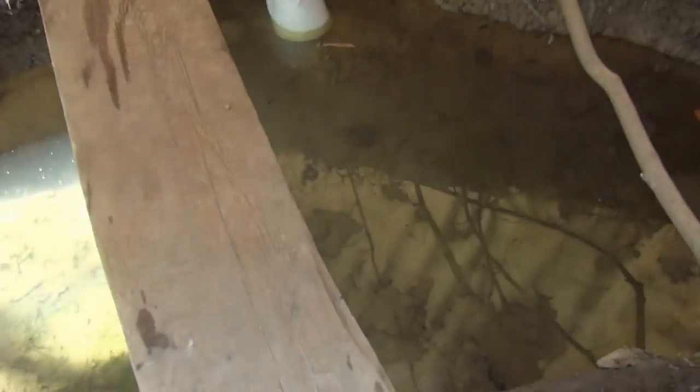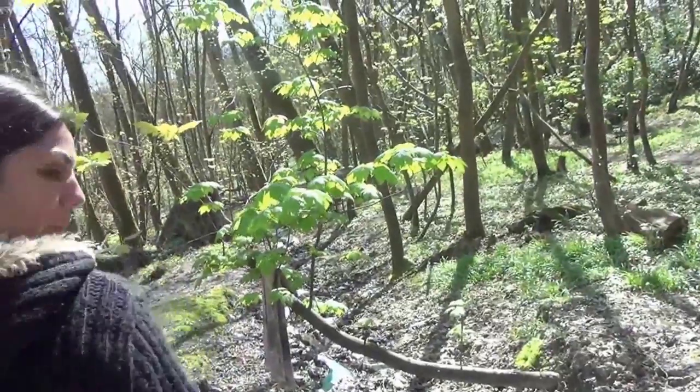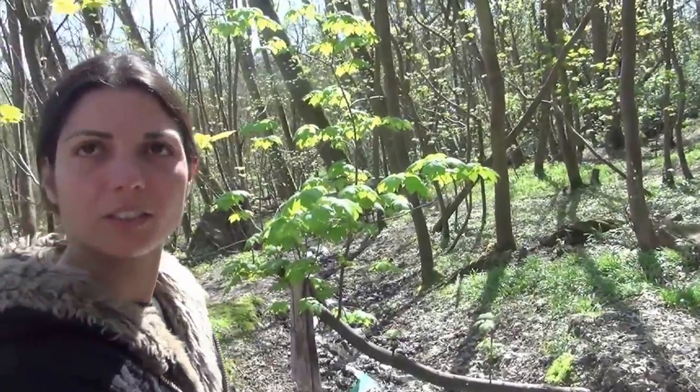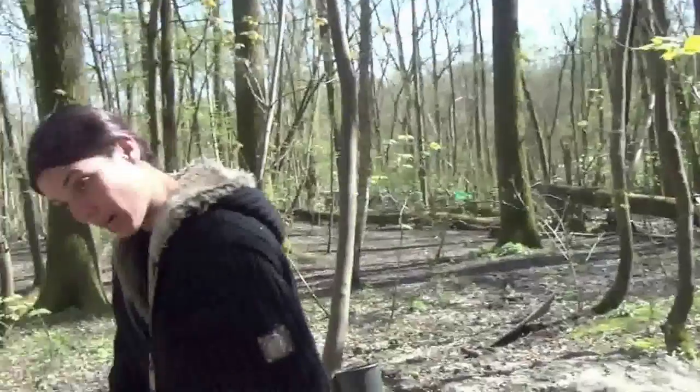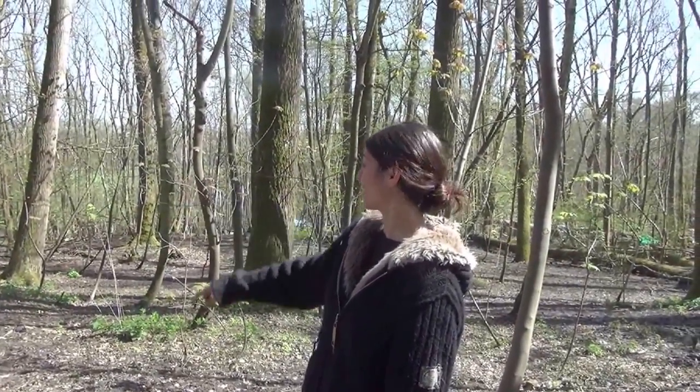We've dug a hole so the water runs into this hole, then we've done a second one so that the water can run off. It's important to keep the water running to keep it fresh. The pipe runs all the way down to the longhouse and by the time it gets there it's got quite enough pressure.